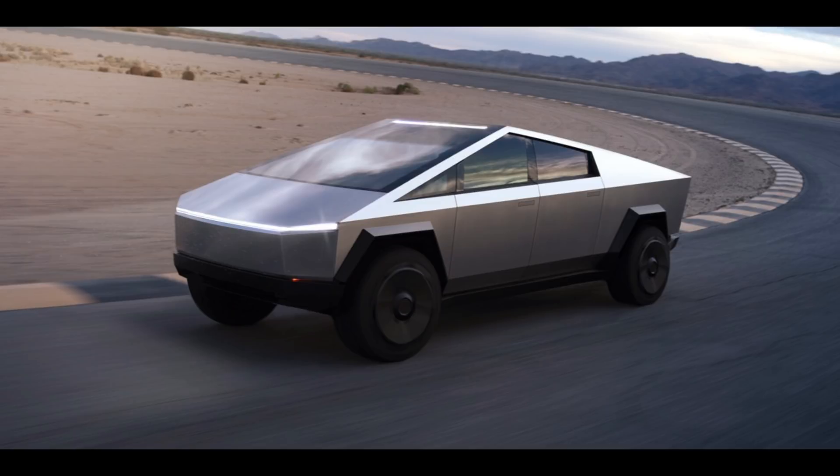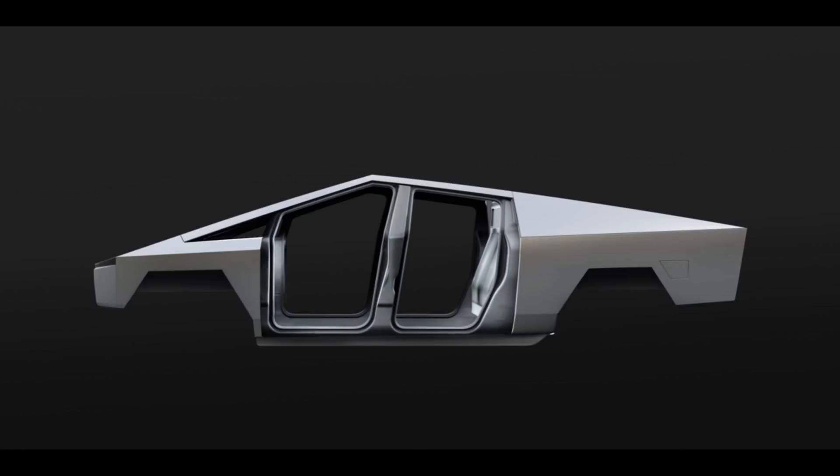The monocoque, or exoskeleton as Tesla calls it, of the Cybertruck is 3mm thick cold rolled stainless steel folded together like an origami figure. This avoids the need for expensive stamping machines, where sometimes a part needs to be stamped several times in a row in different stamping machines to achieve the form the engineers wanted. Stamping machines are among the largest and most expensive components of a car factory. Also, less welding is used and the overall construction uses fewer parts than a traditional unibody design.